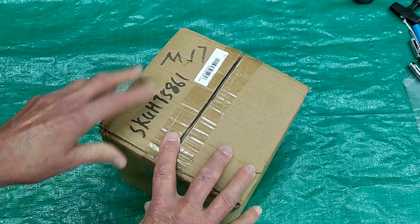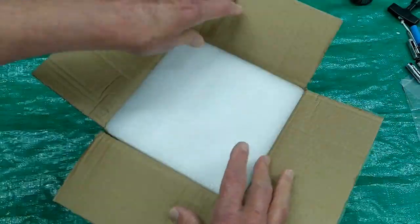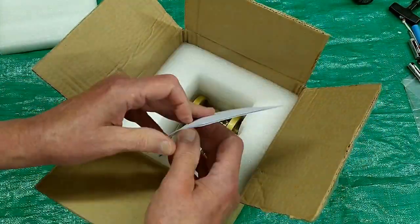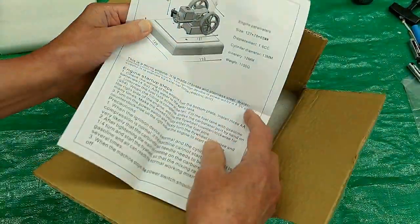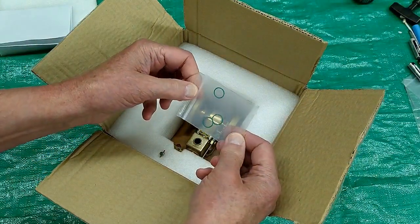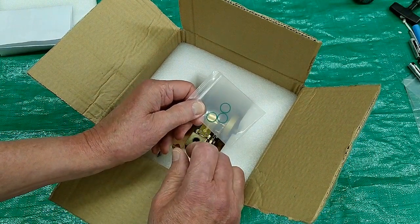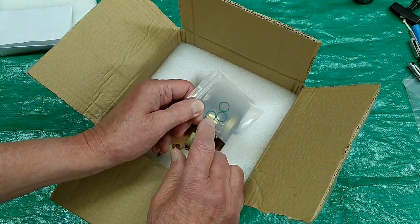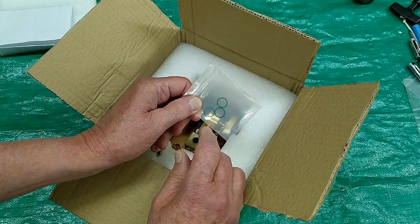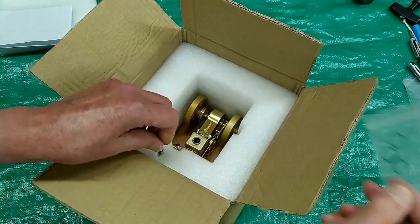Another new engine — this is the M17 or the EM3. It comes with spare O-rings for the piston. These same O-rings are used on the ET5, ET5 Pro, and EM1, 2, 3, and 4. It's all the same one.